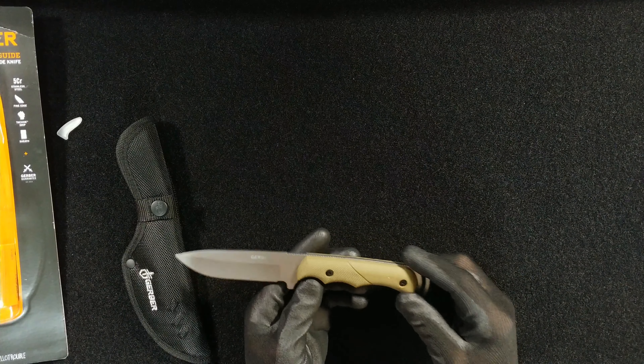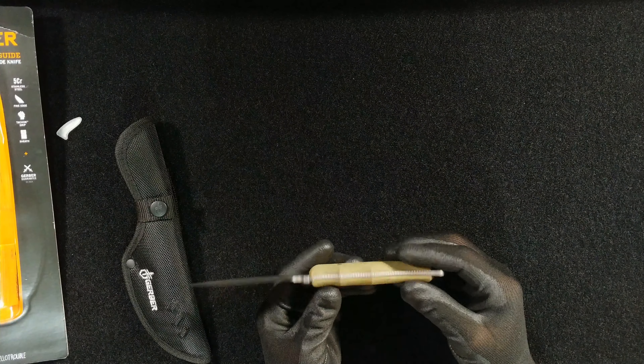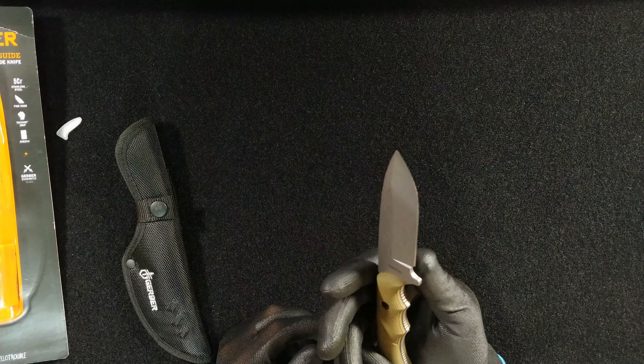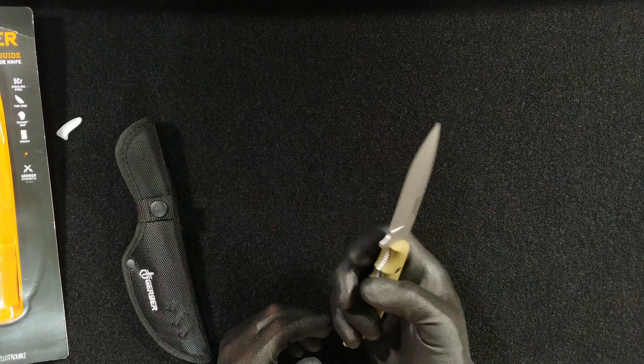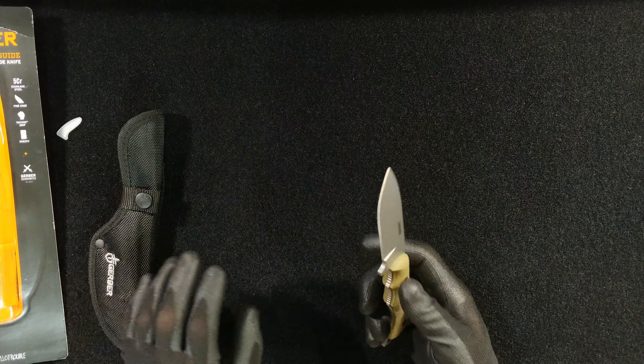The sage green is the real highlight for this particular model. It's just a beautiful color and it still maintains the patented rubber grippiness that Gerber is so popular for on a lot of their knives, including the Big Rock Camp Knife, the LHR, the Metolius, and so many others.